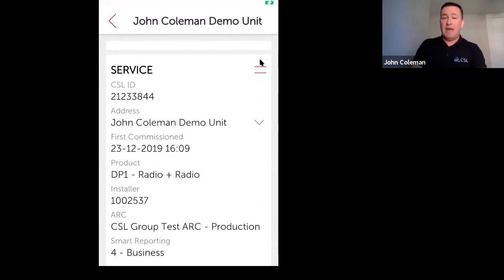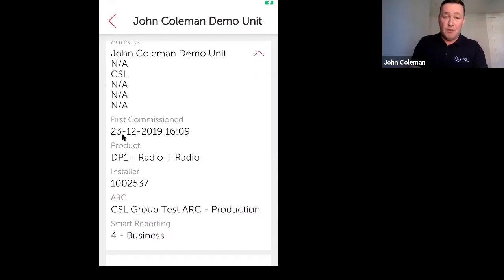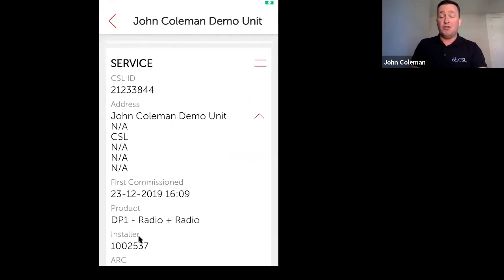Scrolling down, the next section is service. It shows the CSL ID number — essentially the chip number — and where the unit is installed. You can add the address and site name, which becomes a search parameter so you can find all information on that site quickly. Further down, it shows when the site was first commissioned — in this case 23rd December at 16:09 — what the product is (a DP1 Radio-Radio), the unique installer code, what ARC is connected, and there's also a Smart Reporting option.